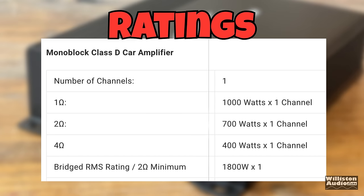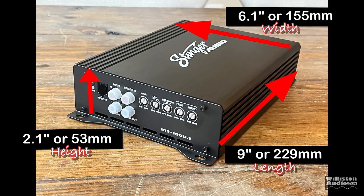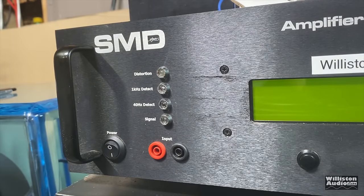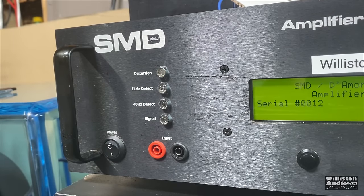The rated specs: 1,000 watts at 1 ohm, 700 watts at 2 ohms, 400 watts at 4 ohms, or 1,800 watts if you strap two together. Dimension-wise: 9 inches length, 6.1 inches width, 2.1 inches height — a very compact amplifier. Let's get out the amplifier dyno and find out what kind of power we actually get.